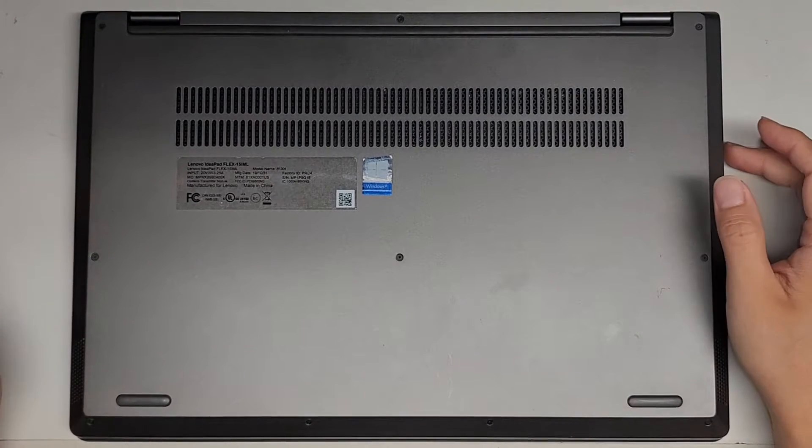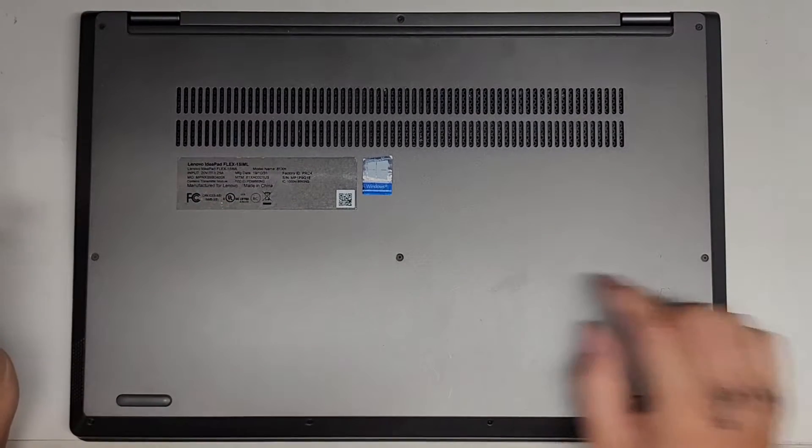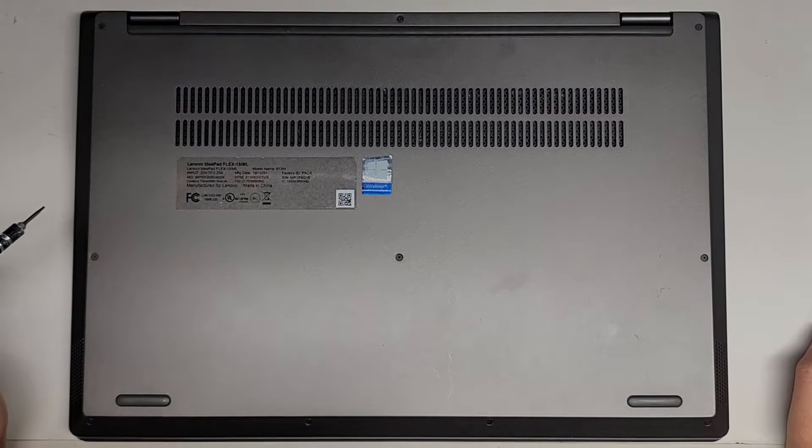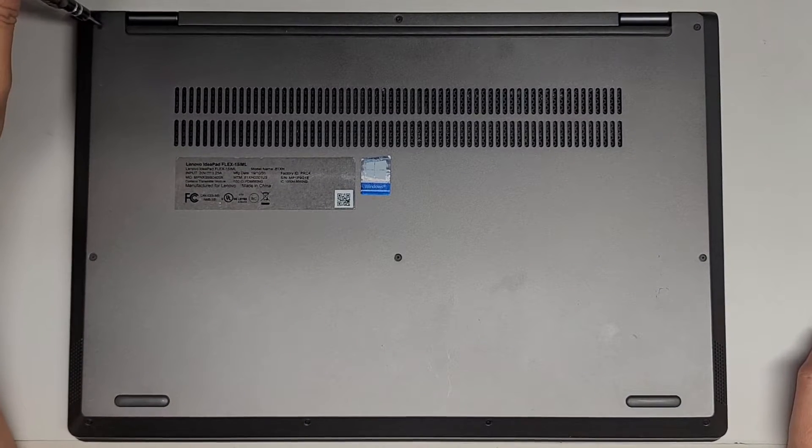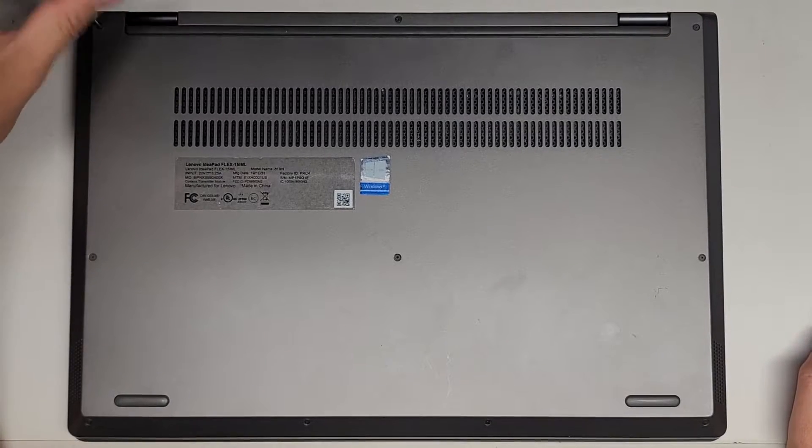I'm going to be showing how to open up and disassemble this Lenovo IdeaPad Flex-15IML. First thing we're going to do is take a T5 or Torx 5 screwdriver and remove all the screws from the bottom.